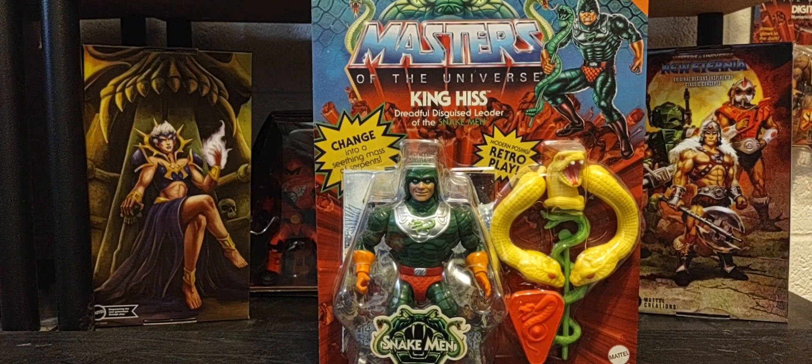Hey guys, welcome back to the channel and happy 4th of July! Thank you guys for joining me talking all things Masters of the Universe. Today on the channel we're looking at the final deluxe figure of Wave 11, and that is King Hiss, the dreadful disguised leader of the Snake Men.